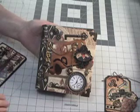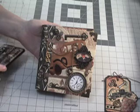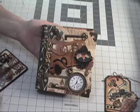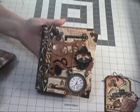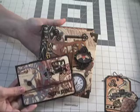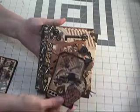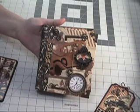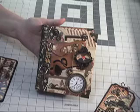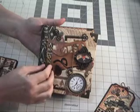This is Geneva. I've created another mini album. This one is masculine themed. I have the album, a small photo book, and a matching gift tag. These will all be sold as a set on eBay. I'll put the link below if anybody's interested in purchasing it.